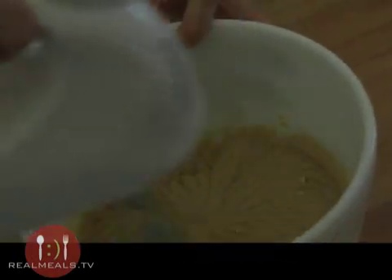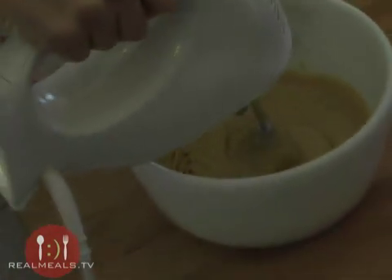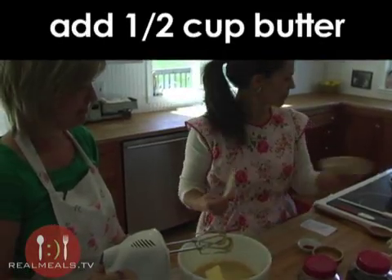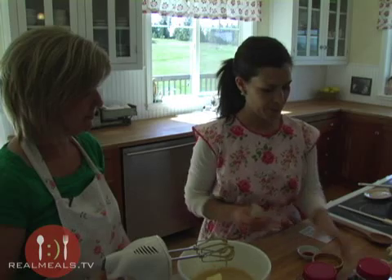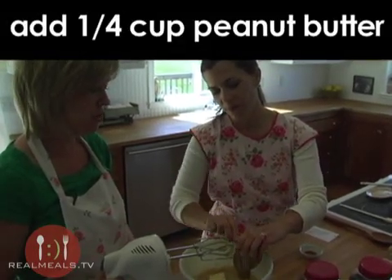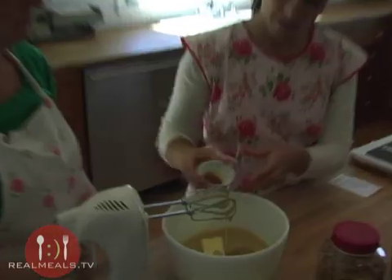Then we're going to add in a half a cup of butter at room temperature, one quarter cup of peanut butter — you can use creamy or chunky, whichever you prefer, it's not going to change the recipe at all — and a half a teaspoon of vanilla.